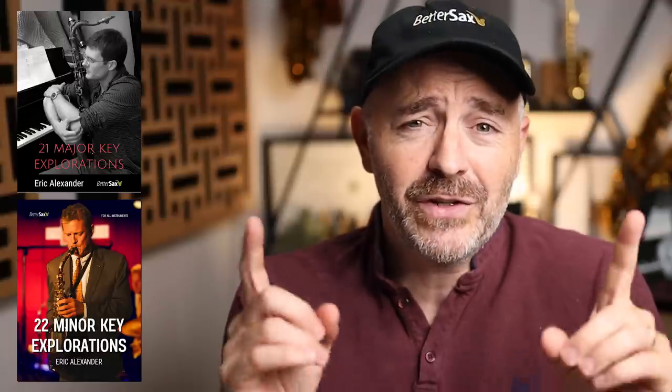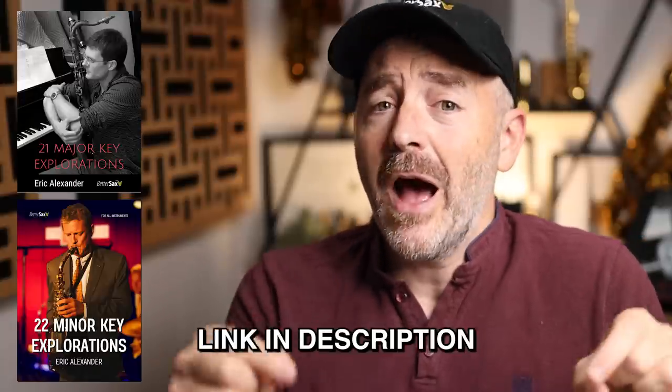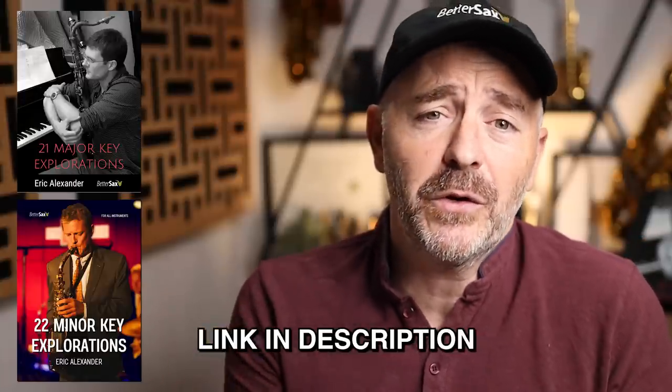Eric Alexander has just released his second Better Sax Course: 22 Minor Key Explorations. It's the follow-up to 21 Major Key Explorations, and I can highly recommend both to any student of jazz improvisation — not just saxophone players. I put a link in the description if you'd like to learn more.